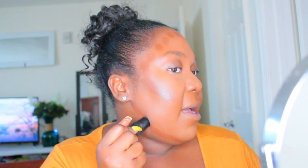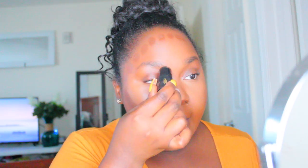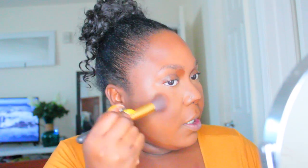Once I've applied and blended out my foundation, concealer, and contour, I'm going to set with my Maybelline Loose Finishing Powder in shade 35 Deep. I set my concealer when I want a skin-like finish. If I want a full glam, full beat, then I'll bake for that nice Barbie doll look — but when I want to look more realistic for the day, I'll just set my concealer.